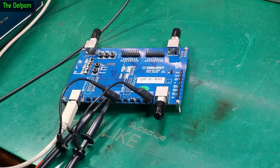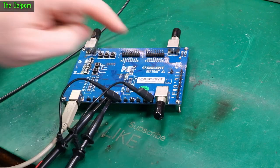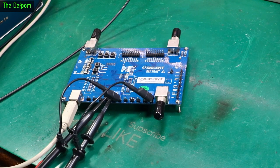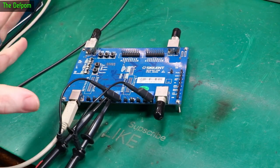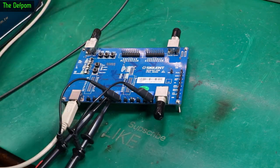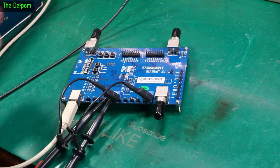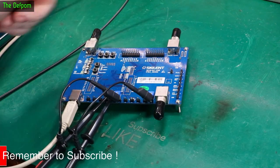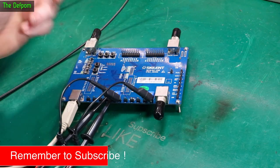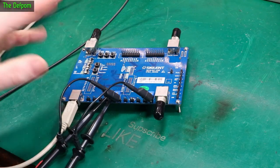There's a little discussion on the EVBlog forum right now about this particular board — the Siglent SDB3, which is a demo board for testing oscilloscopes. If you want to train yourself on how to use an oscilloscope to do decoding and things like that, this board generates a whole bunch of different signals. You can hook up your scope and decode different formats like SPI, I2C, CAN — it's got parallel as well as serial communication, waveform generators and triggers.